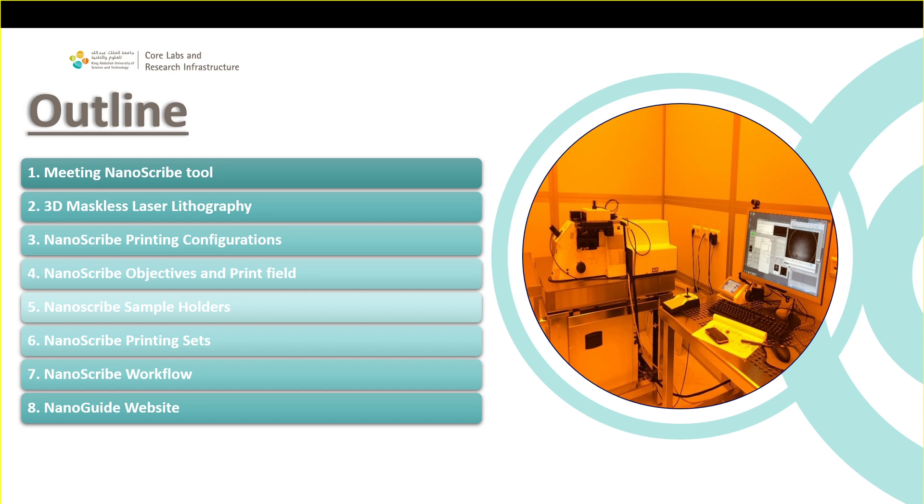We will talk about what are the Nanoscribe printing configurations, objectives, and print field, which is a concept we need to understand. We'll cover the main sample holders in our lab, the printing sets, and the main workflow you need to follow to realize your structure and do the exposure.